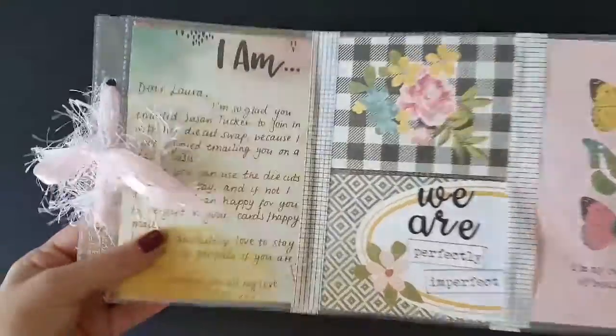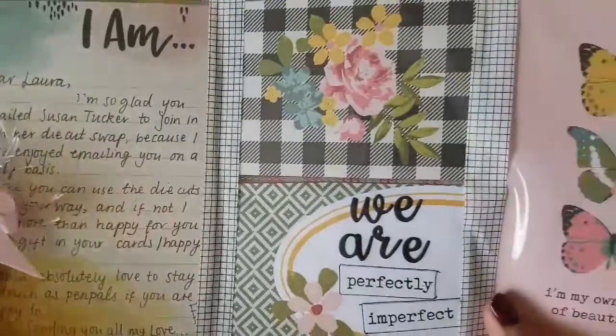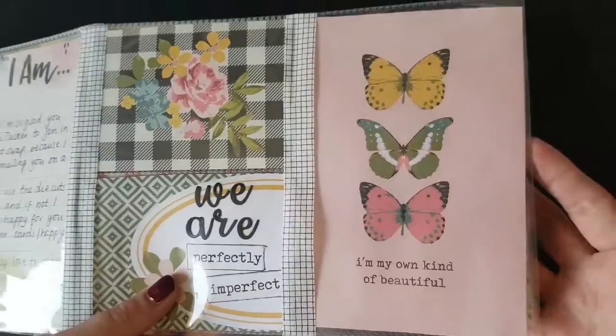Hello everyone, it's Becky here, my name is Bec, popping in today to show you what I made for last month's Susan Tootsie Tucker Swap, which is called Meet Me With Some Die Cuts.